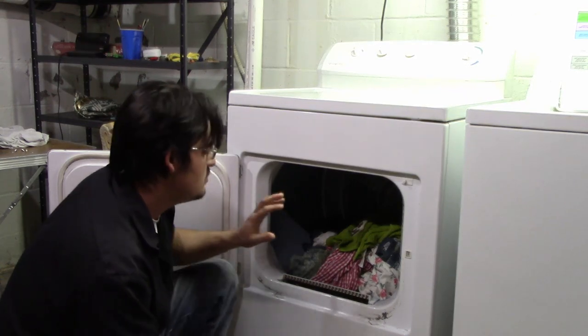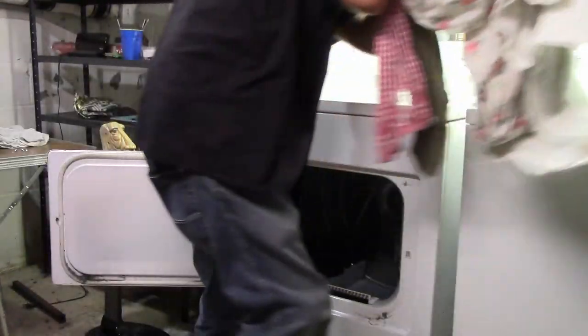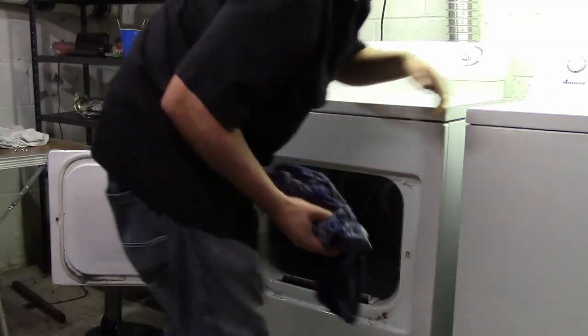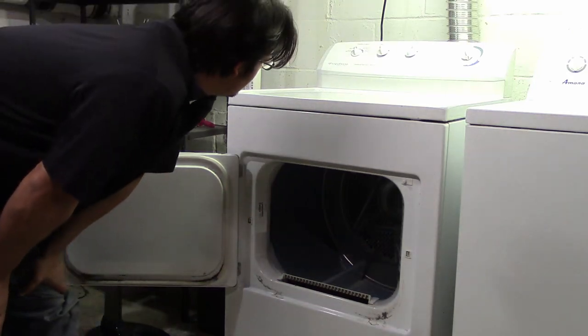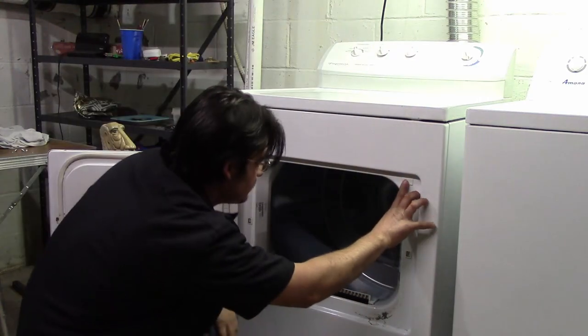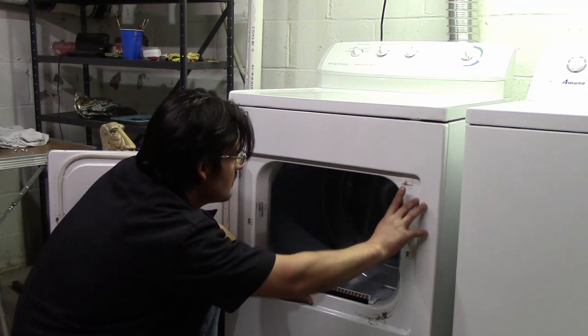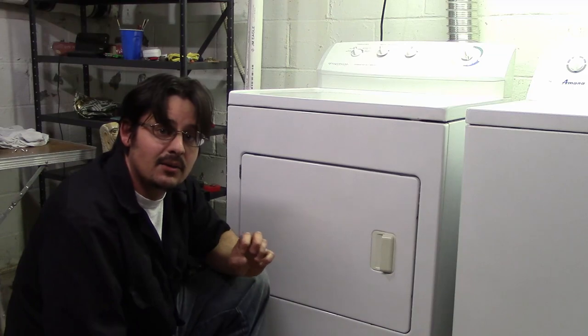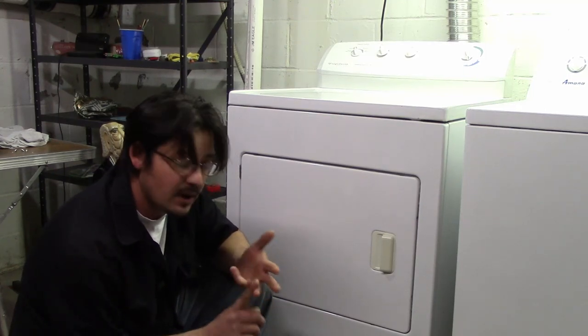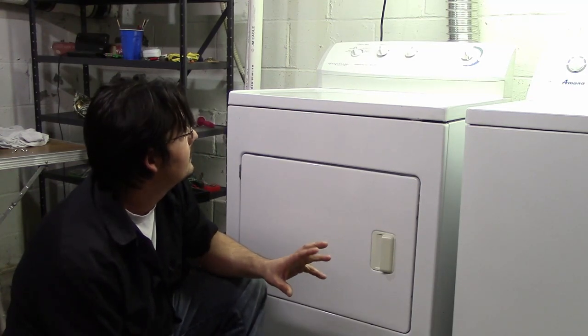Our next step is going to be removing all of this load. Now it's free spinning. I'm going to turn it back on. So now we're going to check out what the air flow is actually like to see how much cleaning we have to do. So far, it's not spinning under load, which won't dry your clothes. But it does spin — that's a good sign. At least the motor is working, and there's only one motor in here. Let's see what the air flow is like.